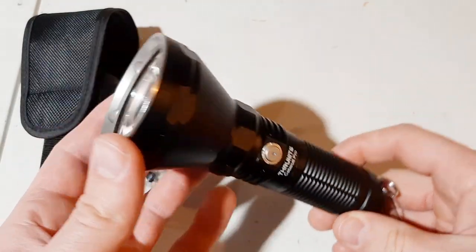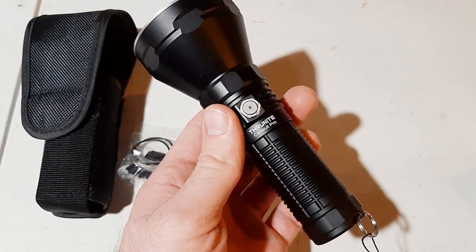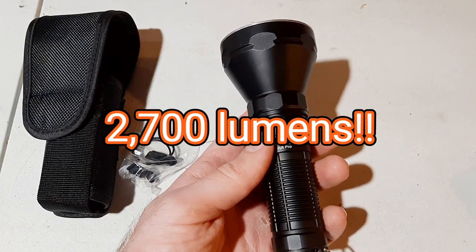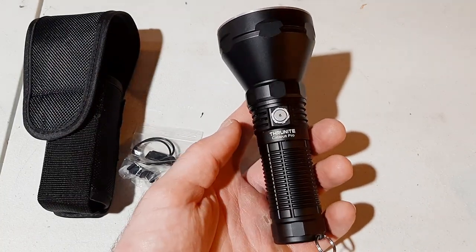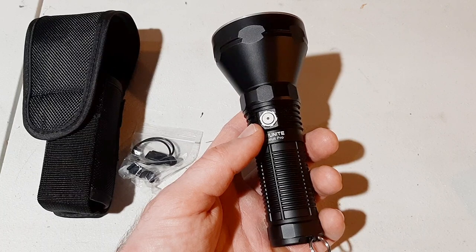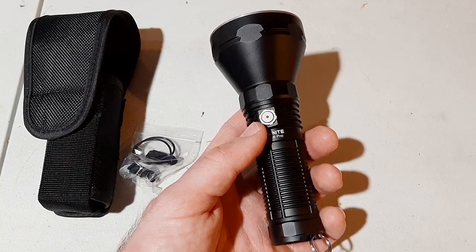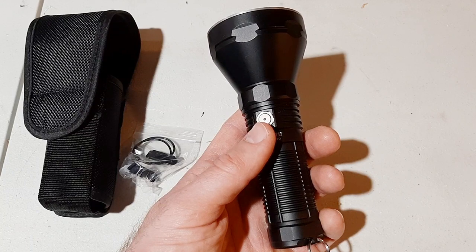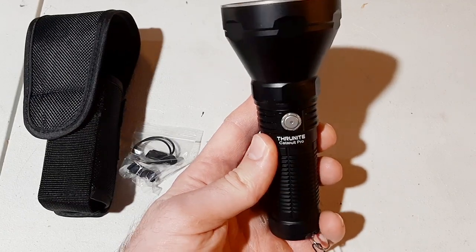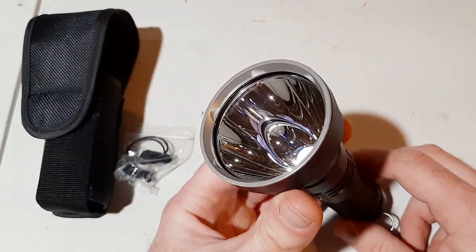This thing is just absolutely amazing. It can generate 2700 lumens and this is a long-range flashlight — it's a thrower, made for throwing a beam at a long distance. I have used this flashlight extensively already for elk watching at night. It's really powerful at 2700 lumens, the price is really good, and it's very heavy duty and high quality.